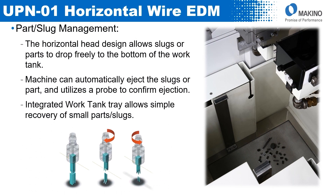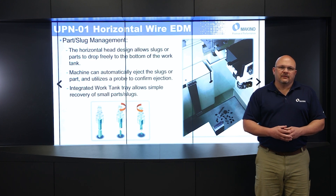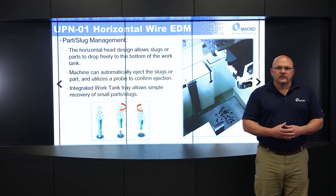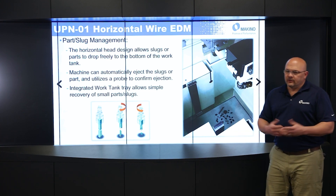The horizontal design of the wire allows the slugs or parts to drop freely to the bottom of the tank — you don't have to worry about them. Some of the slugs shown here are actually PCD inserts that we were cutting; they just drop down to the bottom of the tank without getting caught in anything. The machine can also automatically eject the slugs or parts and use a probe to verify that the slug has been removed from the base material. There's also an integrated work tray in the tank that allows you to recover these parts very simply.